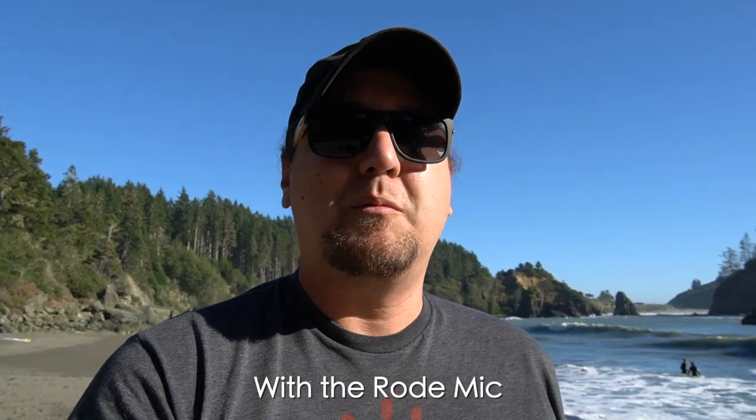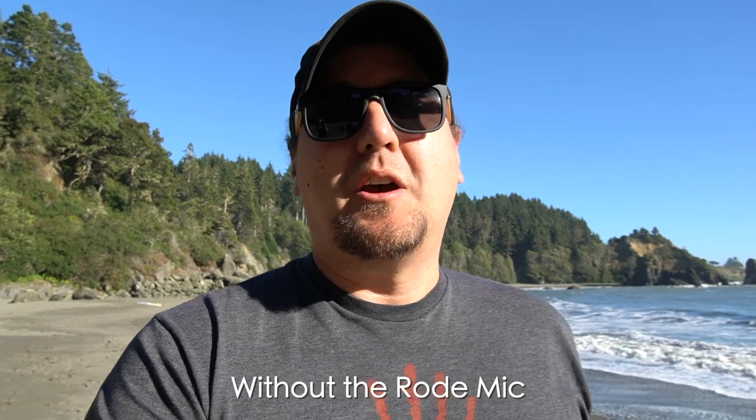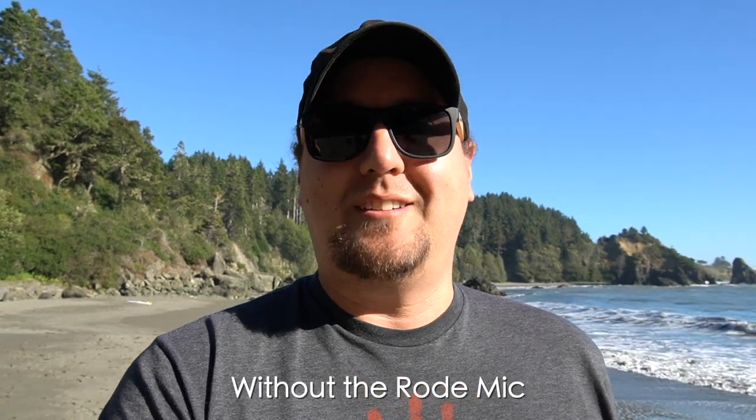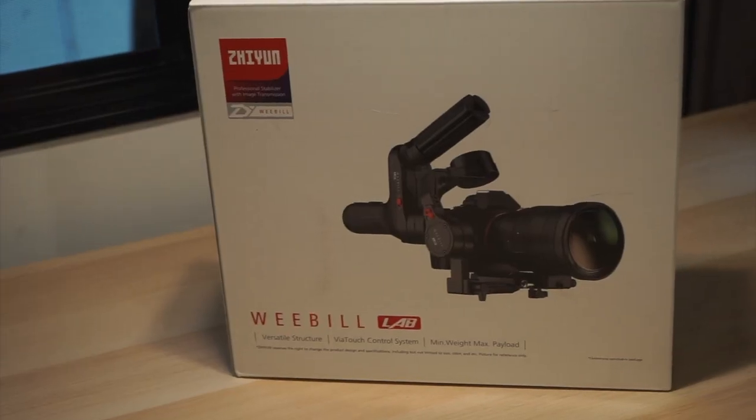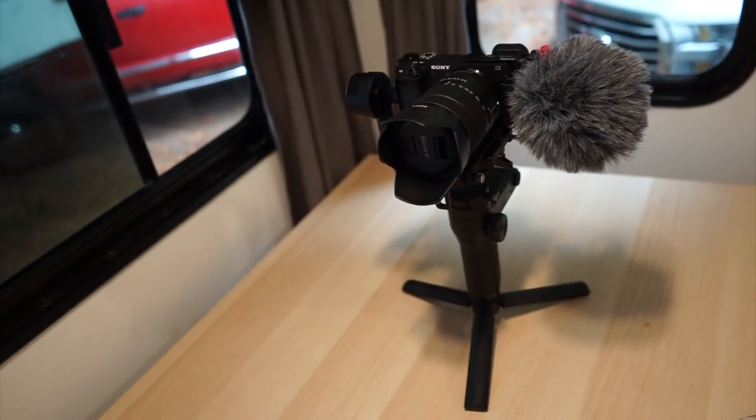My name's Aaron and in 2016 my wife Hayden and I sold everything we owned to travel the U.S. in an RV. [With microphone] My name's Aaron and in 2016 my wife Hayden and I sold everything we owned to travel the U.S. in an RV. The next piece we picked up was the Zhiyun Weebill Lab, which is a fairly lightweight and compact gimbal that really removes all of the shakiness out of your shots.